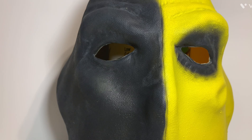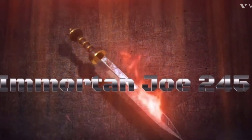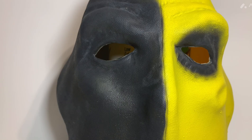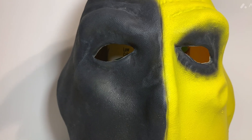Today we'll be looking at something a little different. Instead of reviewing a figure, we're actually going to review a mask. I got another one that's a little more Halloween themed, but I decided to do this one first and save the other one for later.